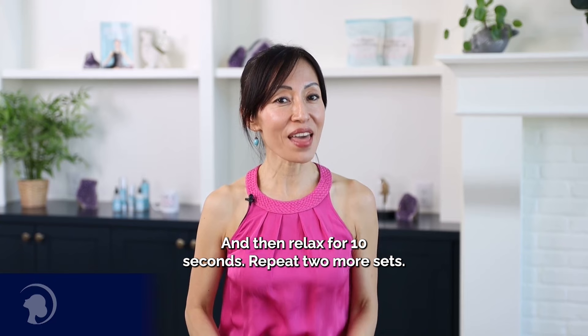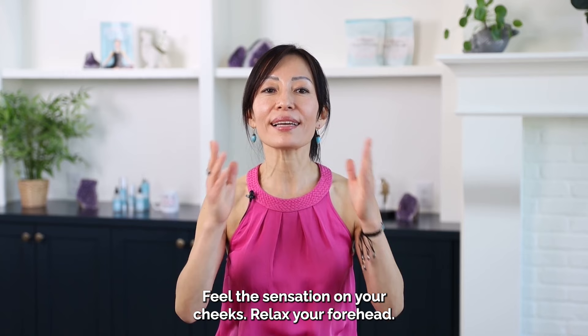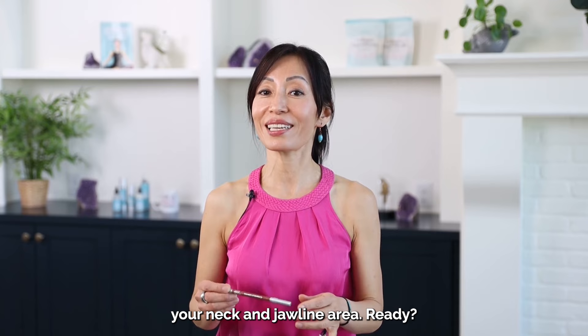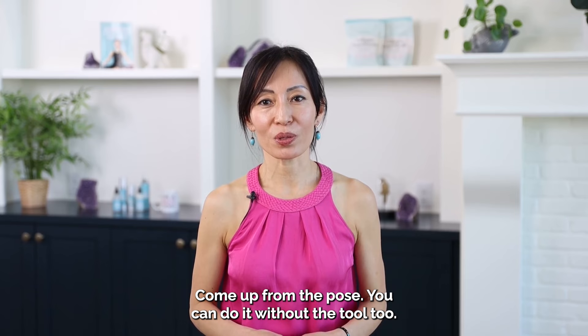You just need to hold it with your mouth and hold this pose for 10 seconds. Then relax for 10 seconds and repeat two more sets, making sure both corners of your mouth are at the same level. Feel the sensation on your cheeks, relax your forehead, chin slightly up, hold the tool, and hold this pose for 10 seconds. One more set — this time, lift your chin up a little bit more and feel more sensations on your neck and jawline area. You can do it without the tool too. Let me show you how to do the Smile Lifter without a tool.